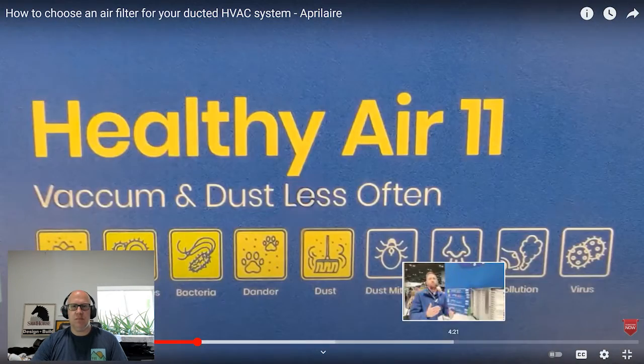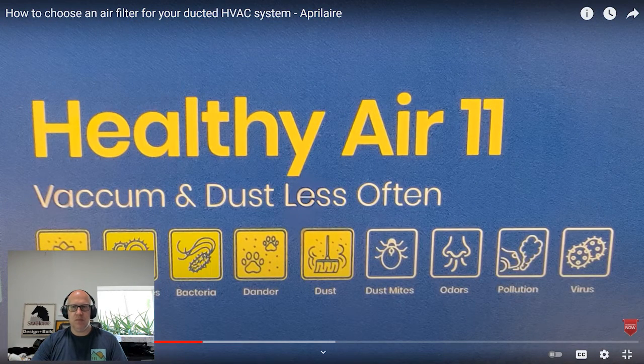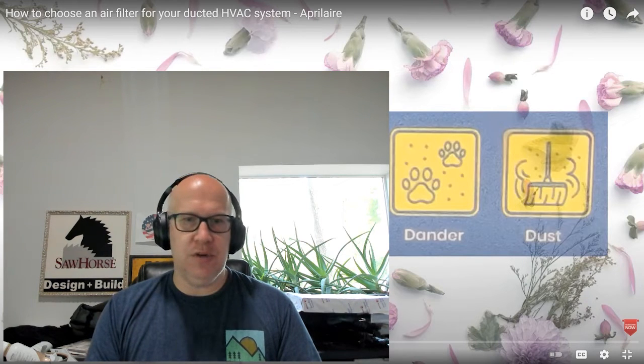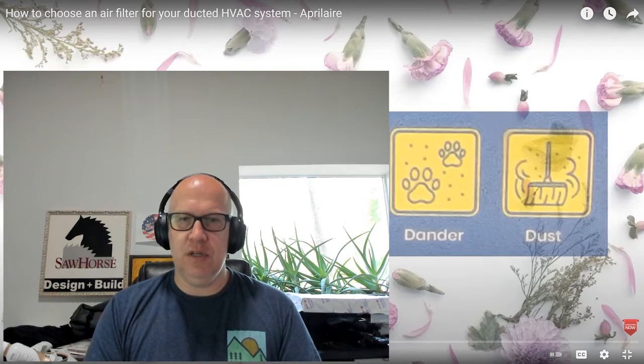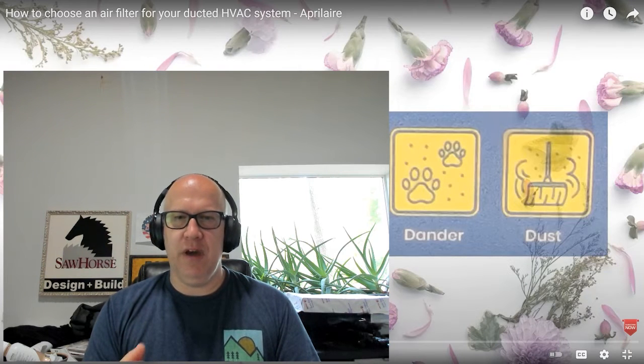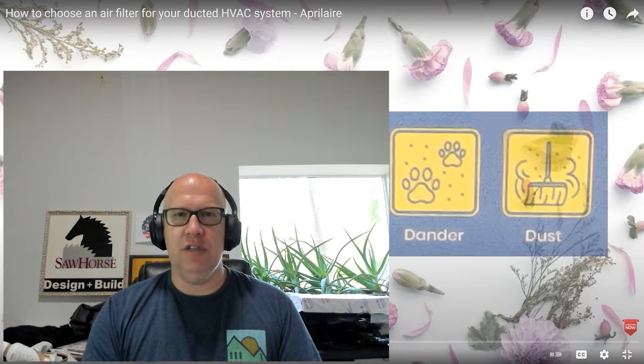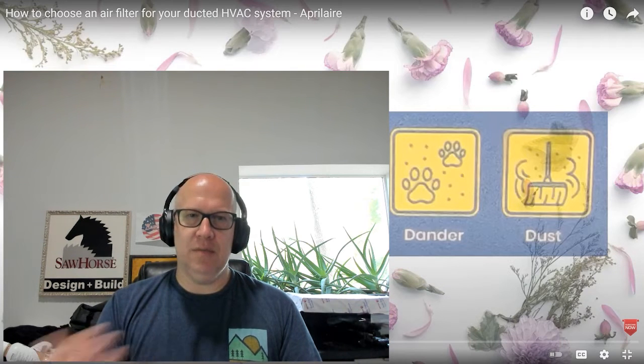Let's do a side-by-side comparison of the MERV 11 and MERV 16. If your goal is simply a cleaner, healthier home, the MERV 11 pulls out most large particulates — pollen, mold spores, bacteria, dander, and dust. However, it doesn't capture viruses or PM2.5 fine particles, which come from cooking and everyday living. The MERV 11 does a good job on larger particulates, but smaller ones still make it through.